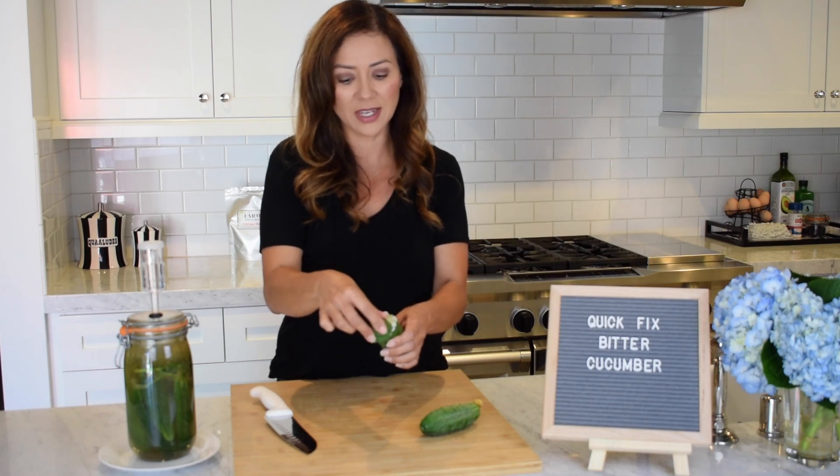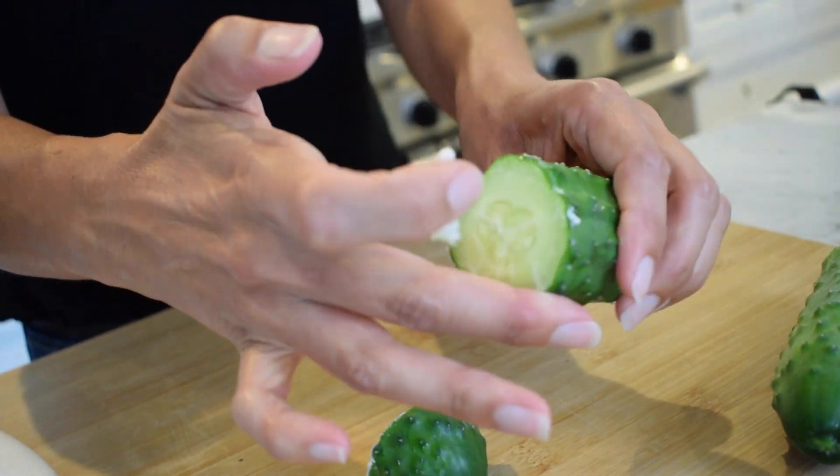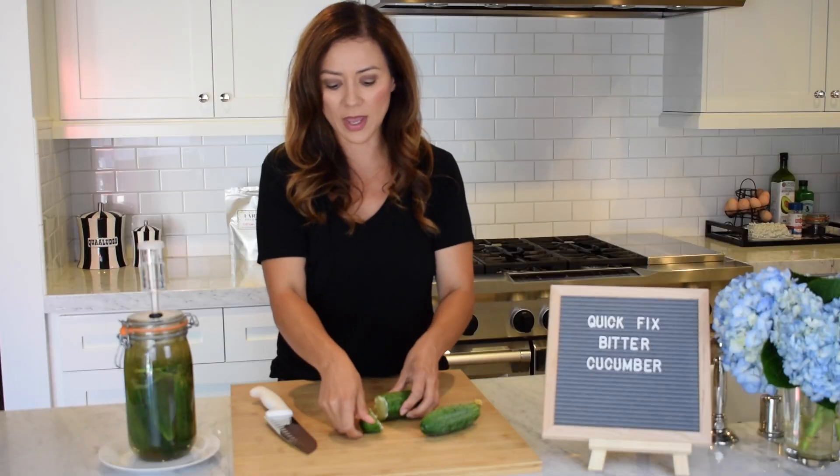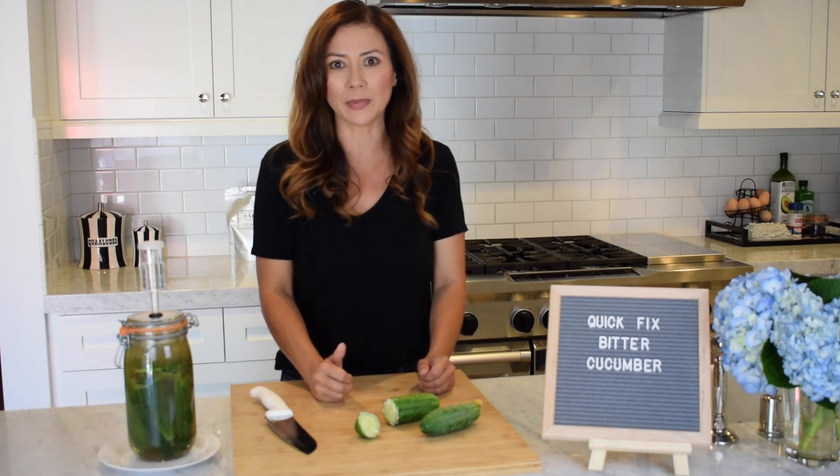and that is the part that makes it bitter. It seems crazy, but I promise you it works. If you take a look at that, you can see all the foam on the outside. Go ahead and just rinse that off, and then prepare your cucumber like you normally would, and you will not taste any bitterness.